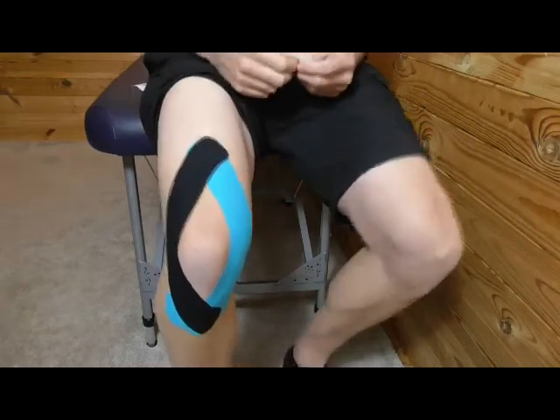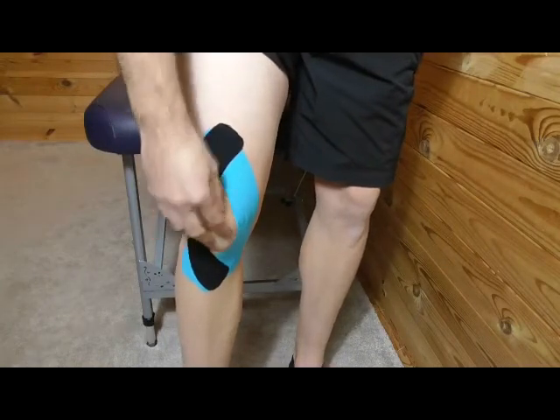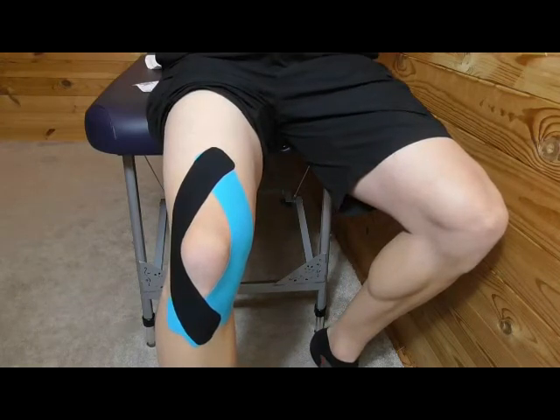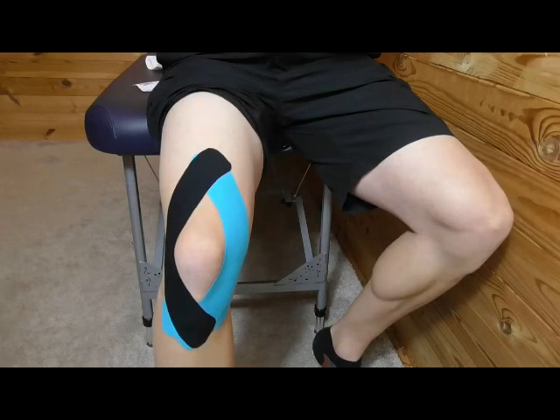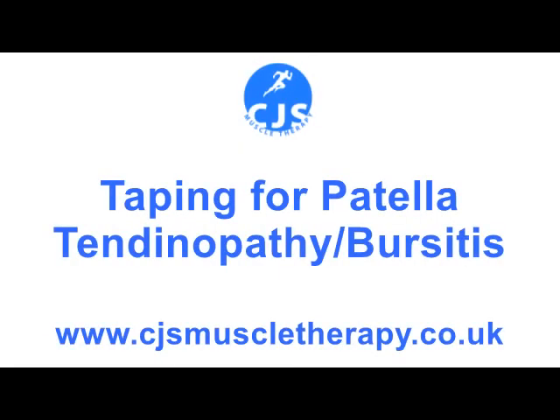And you're done. When you stand up, you should have a slight crinkling on the knee. That is kinesiology taping application for patellar tendinopathy or bursitis. Thank you very much.